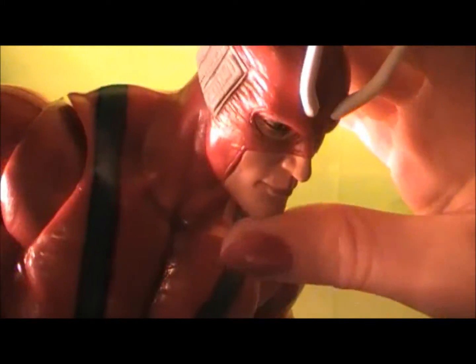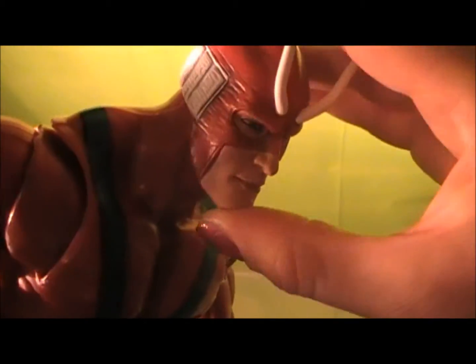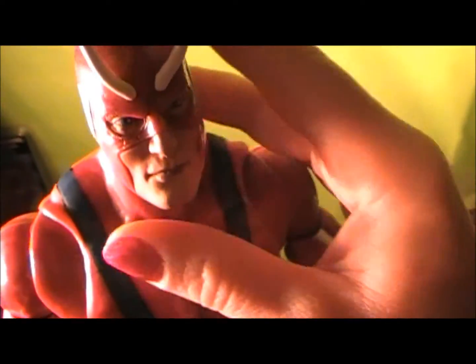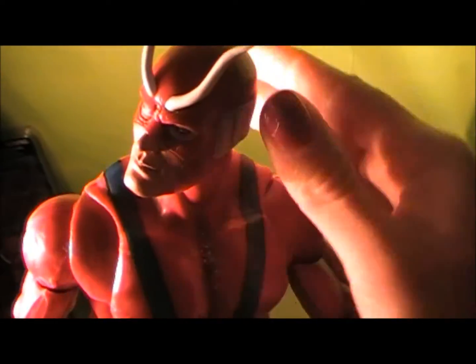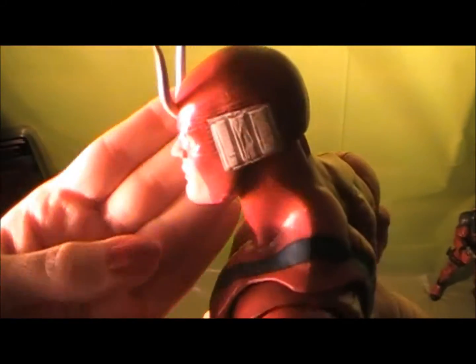You can see his head obviously goes all the way around. You can do a lot of different poses with him — it goes up and down. Really, really dope. He really has that human look to him. You can get him in a lot of cool poses. You can see the back of his head here — very nice shape to his head.